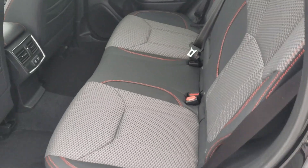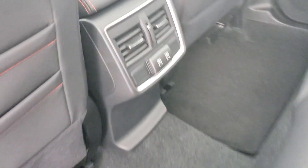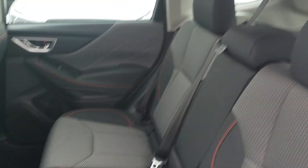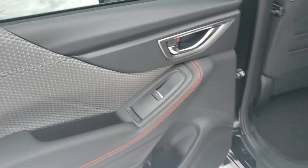In the back there's room to fit three people comfortably across. You've got two USB ports to keep everyone connected on longer trips. Sport cloth with the orange stitching — the orange theme continues on the inside. It looks very sharp, even on the doors the stitching is there, and the Sport tag lets you know it's the Sport model.